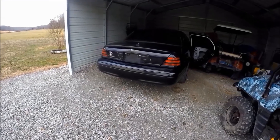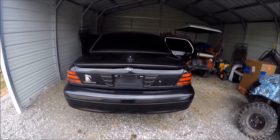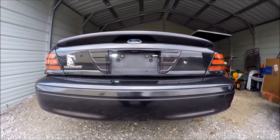I'll tell you guys in just a minute why I did it so quickly. When I say go — in three, two, one — stealth license plate strobes. Here we go. Look at that.